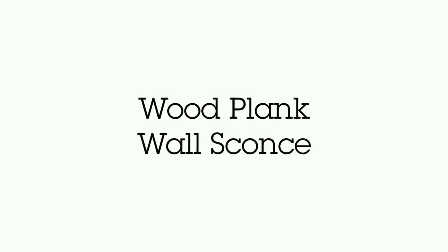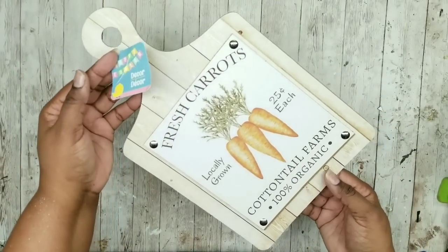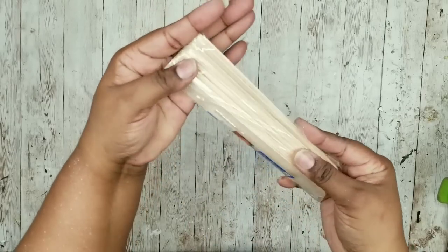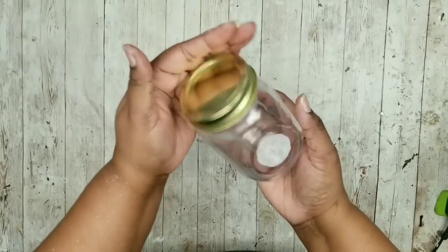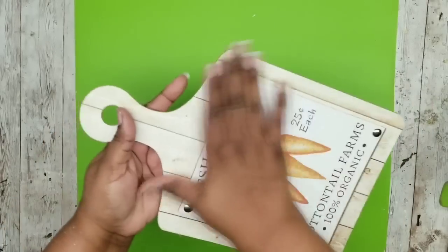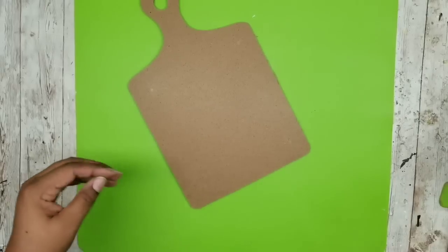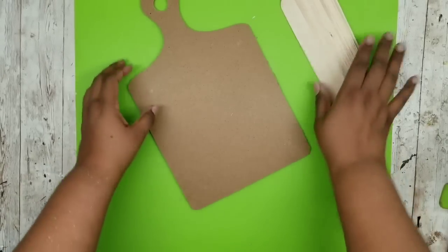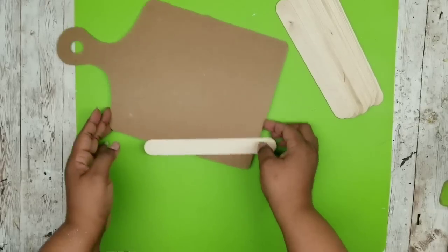This project is a wood plank style wall sconce. We're going to need one or two of these Easter signs from the Dollar Tree, a pack of these quart craft sticks from Lowe's for 98 cents, and one small mason style jar from the Dollar Tree. Now we're going to grab our sign. I love this carrot sign and I don't want to ruin it, so I want to be able to use this as a reversible piece, using the back of the sign for the project.